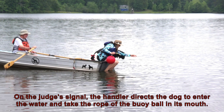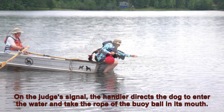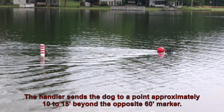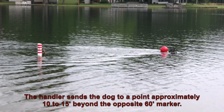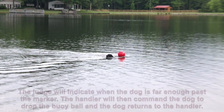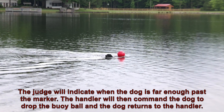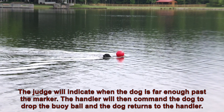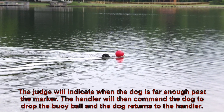On the judge's signal, the handler directs the dog to enter the water and take the rope of the buoy ball in its mouth. The handler sends the dog to a point approximately 10 to 15 feet beyond the opposite 60 foot marker. The judge will indicate when the dog is far enough past the marker. The handler will then command the dog to drop the buoy ball and the dog returns to the handler.